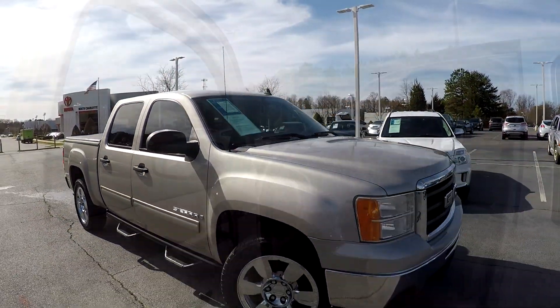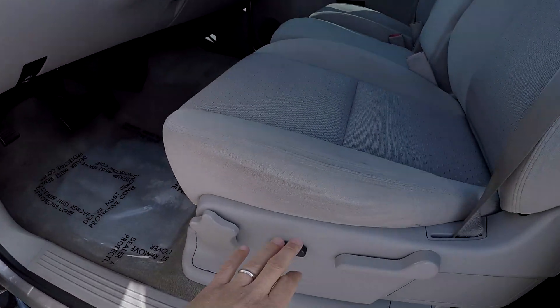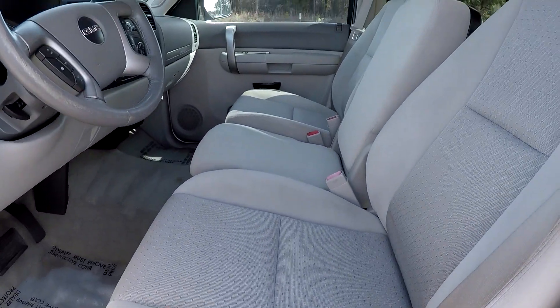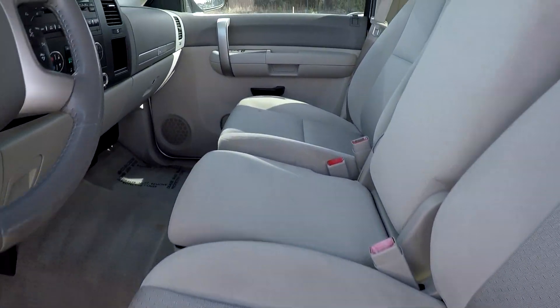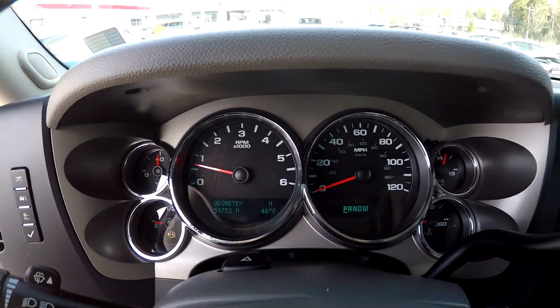The exterior has been well maintained. Inside the GMC, you're going to have full power windows and locks, some power with multiple adjustments for the driver's seat. It is the full bench seat up front, so you get that six passenger capacity. We've got a light gray cloth. 59,753 is your current mileage.